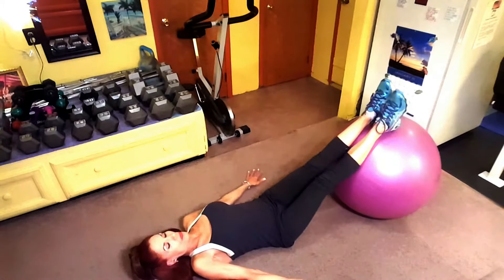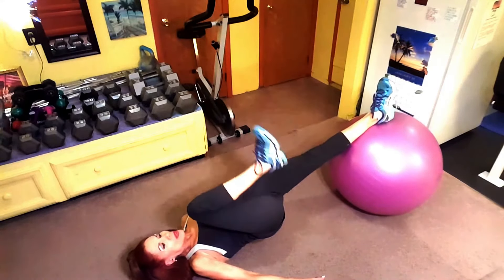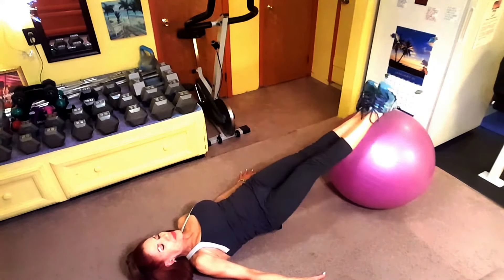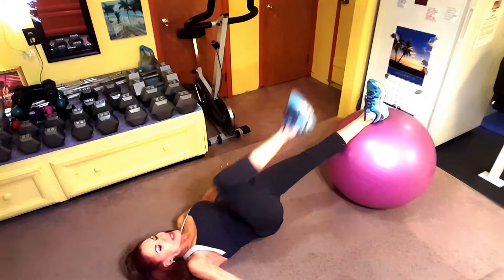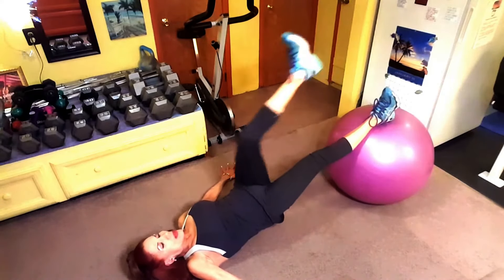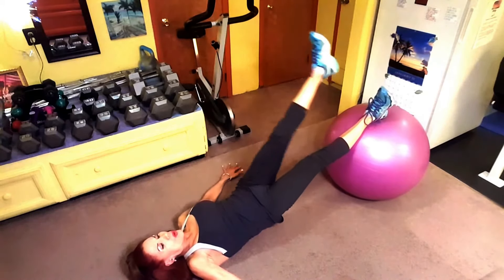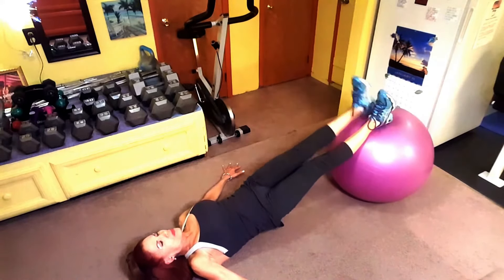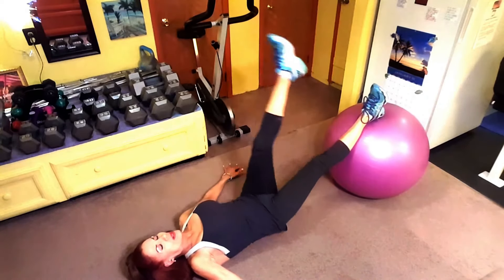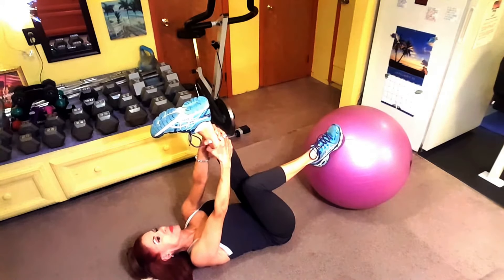For that one, 12 reps. This next exercise is called the bridge with the single knee flex — it's intermediate. Your arms are always out to the side on the floor for balance. I'm drawing my foot in, flexing at 90 degrees at the hip and the knee, pulling it in and then placing it back down, alternating.